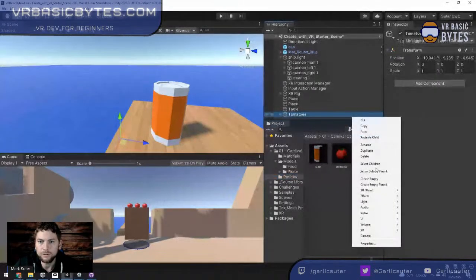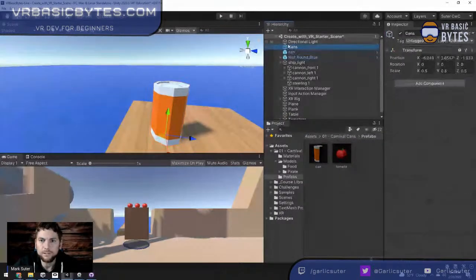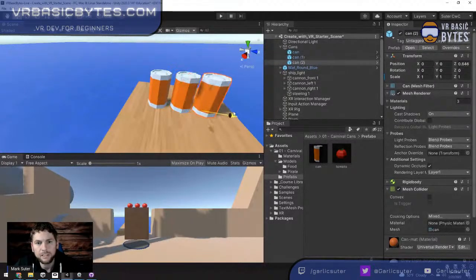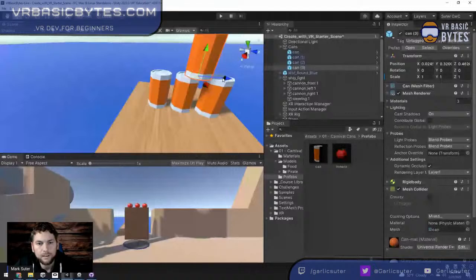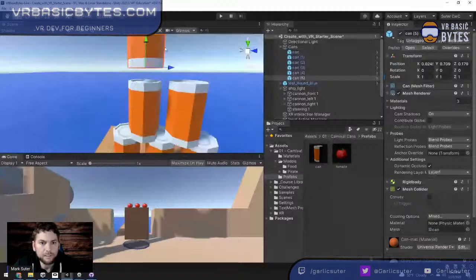Now I'll create an empty GameObject called 'Cans' as a parent. Using Control-D to duplicate the can and V key vertex snapping to stack them. Control-D several more times to build a pyramid of cans on the plank. Vertex snapping lets me place them right on top of each other.